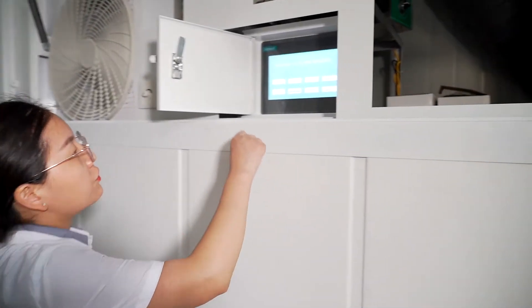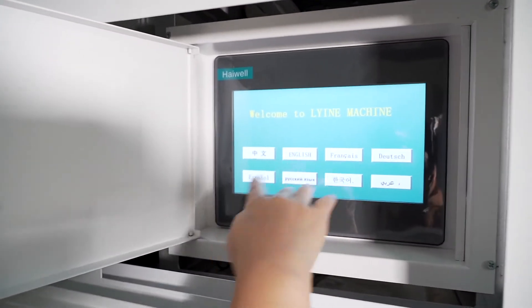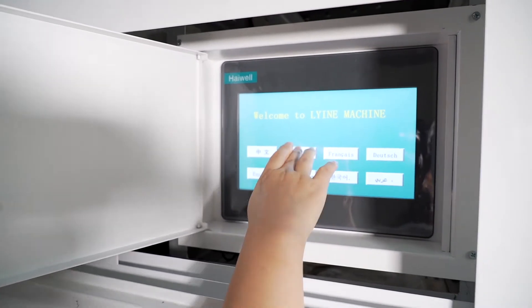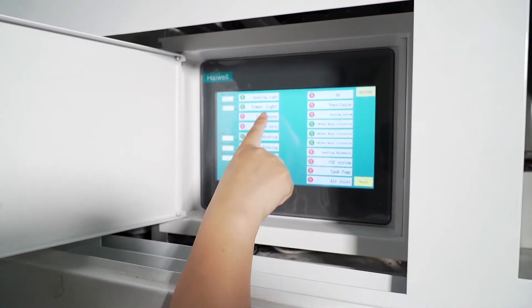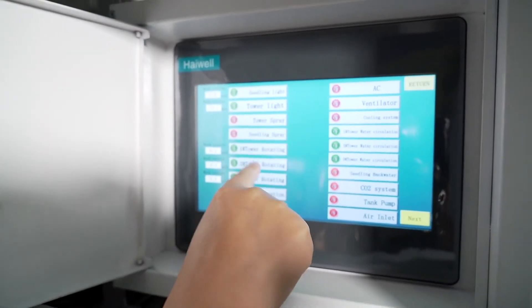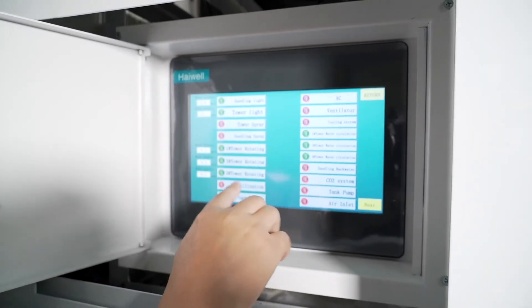There is a touch screen panel with different language options — welcome to the machine. We can select the English language. You can see the controls: seating light, toilet, tower screen, seating screen, tower rotating 1, tower rotating 2, and tower rotating 3.